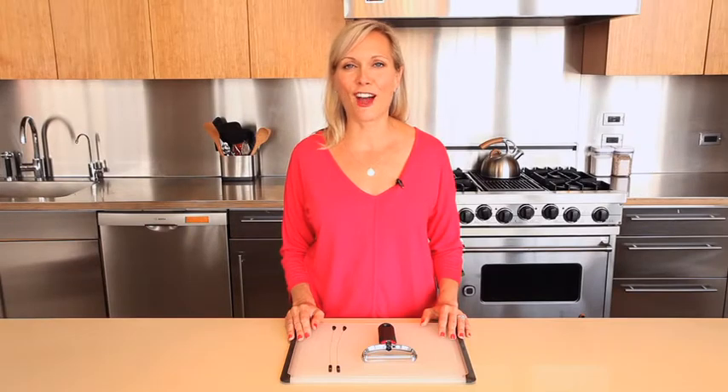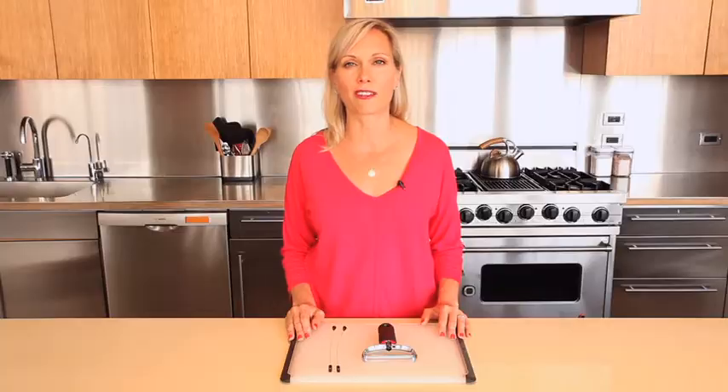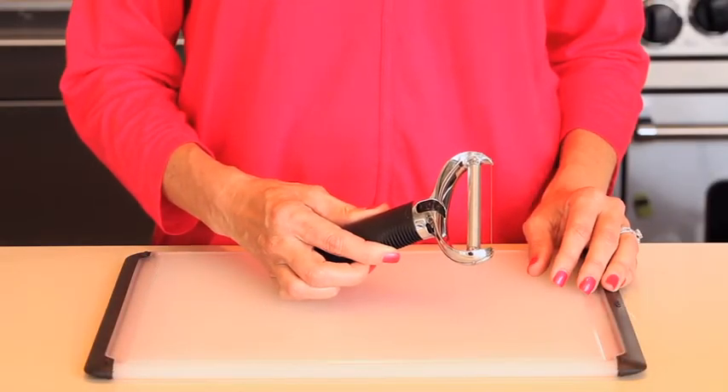A good wire cheese slicer offers the ability to change slice thicknesses with a tilt of the wrist, but wires do loosen over time. We wanted to make a wire cheese slicer that had replaceable wires. Slicing cheese just got easier with the OXO GoodGrips wire cheese slicer with replaceable wires.